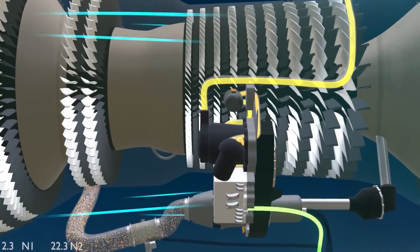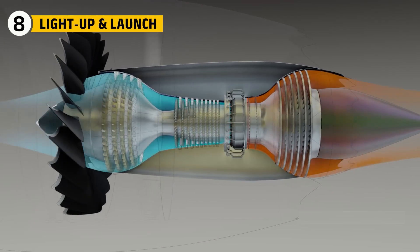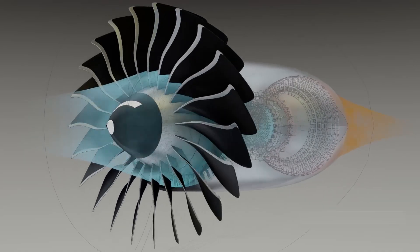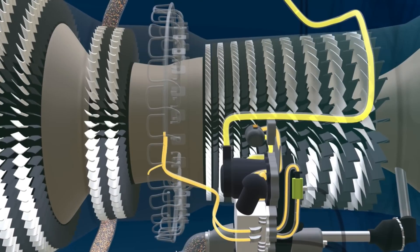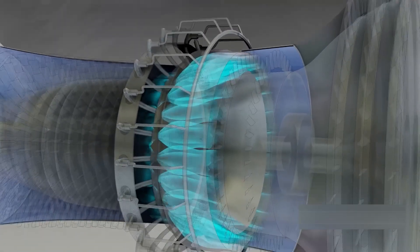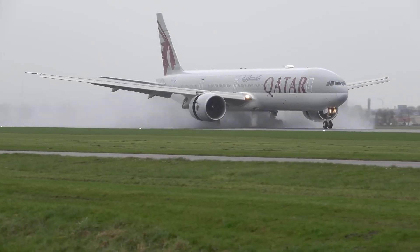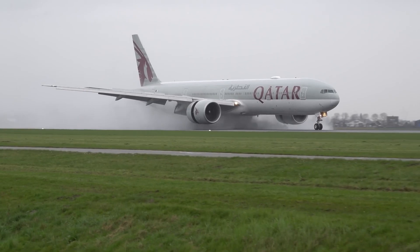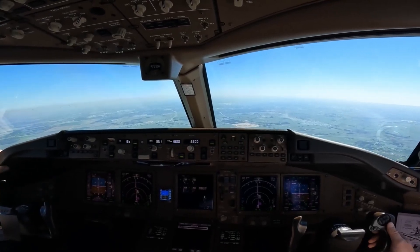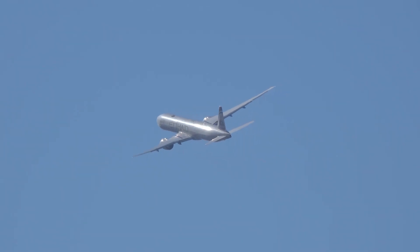Brain engaged — now it's showtime, from dead still to full roar. On the ramp, the core needs a spin to wake up. Compressed air from the APU or a ground cart does the trick. At a set speed, FADEC feeds fuel and sparks the igniters. A cough of flame stabilizes, the core accelerates, and the low-pressure turbine starts hauling the fan. Down the runway, both GE90s surge near their limits. From the cabin, you feel a smooth shove and hear a deep, velvety rumble. One engine alone could keep the jet climbing — an unsettling thought the design handles with margin to spare.